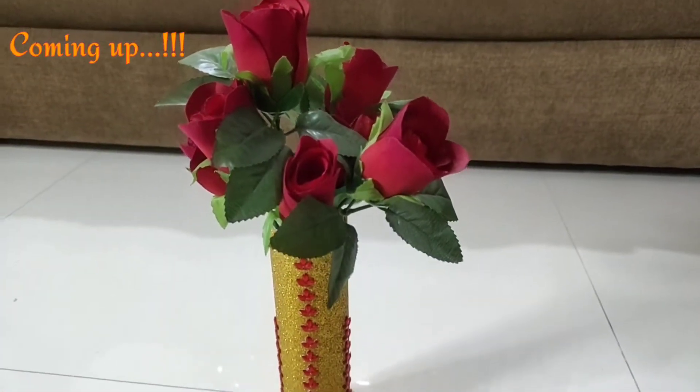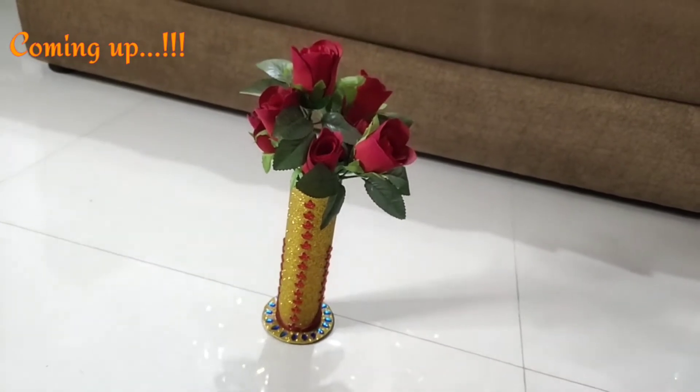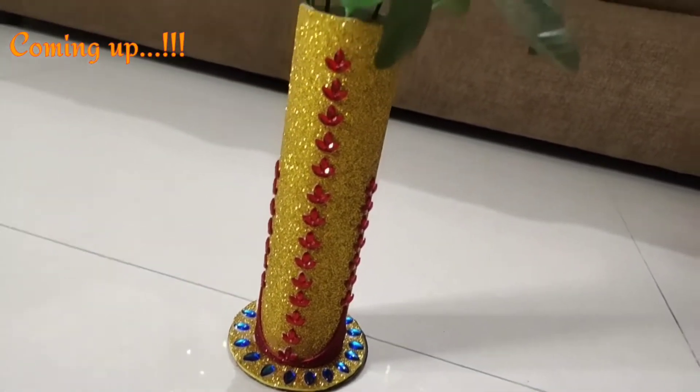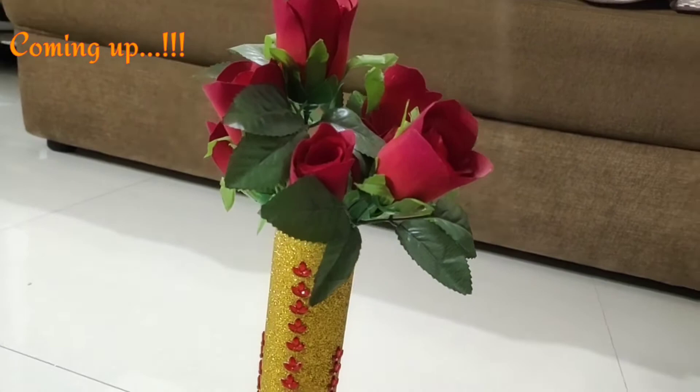Hi guys, welcome back to my channel! I hope you all are doing great. Today I'm going to share with you some easy and fun DIYs, so without further ado, let's get started.